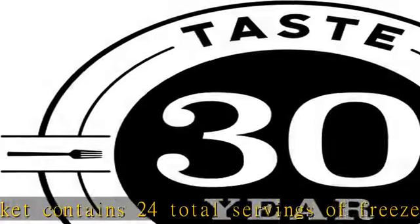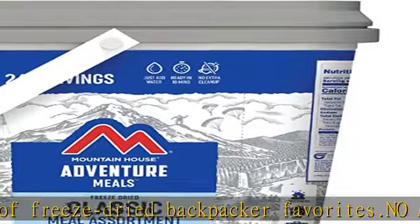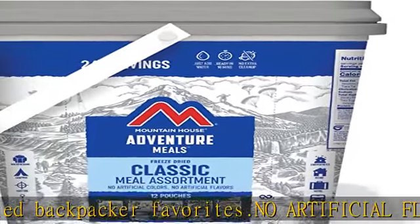Quick prep — just add hot water to the pouch and eat in less than 10 minutes with no clean-up. The pouch is wider and shorter, providing a great bowl-like experience.